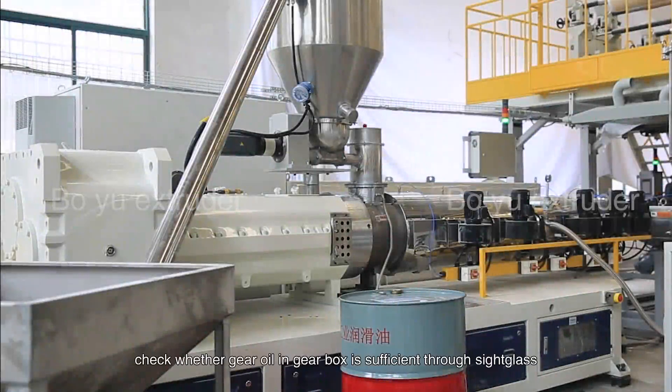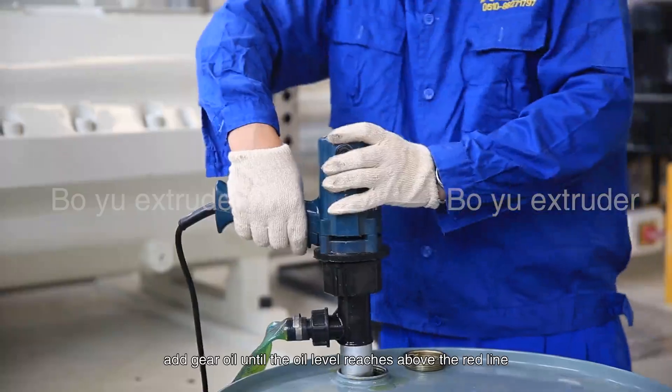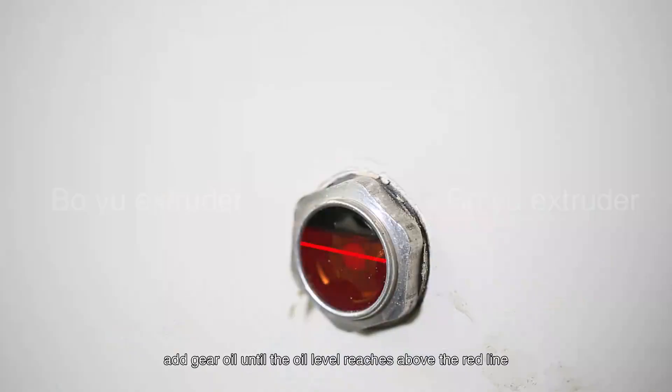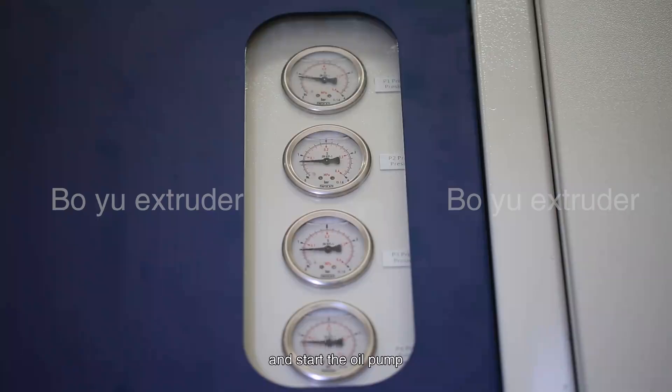Before starting, check whether gear oil in the gearbox is sufficient through the side glass. If it is lower than the red line, add gear oil until the oil level is above the red line. Set the temperature of the oil temperature machine and start its heating and start the oil pump.